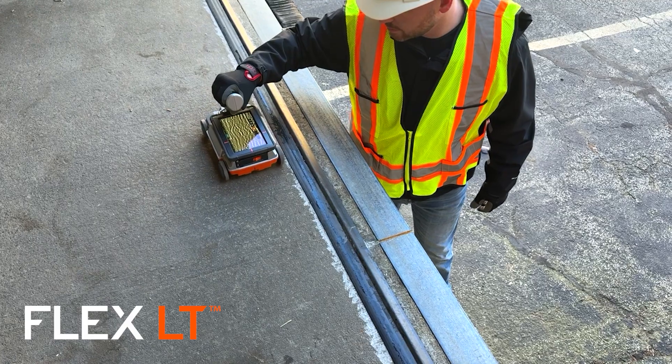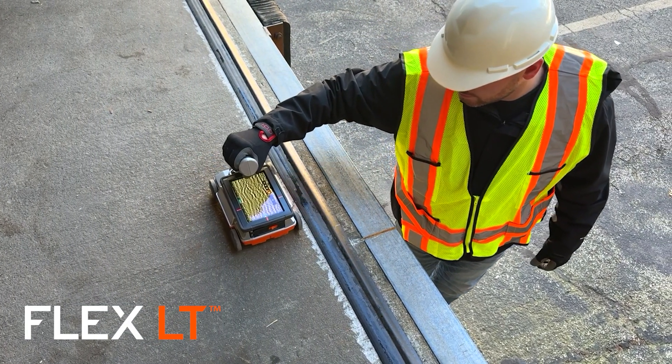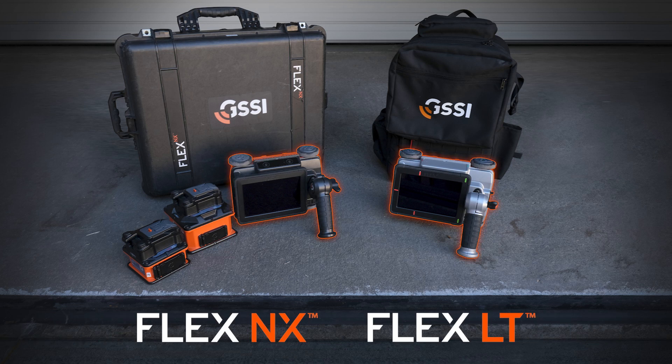The FLEX LT has a lower entry cost for those who want to mark concrete slabs up to 30 inches deep. Both systems have the same dual radar technology. The primary difference between the models is their ability to connect wirelessly to satellite antennas.